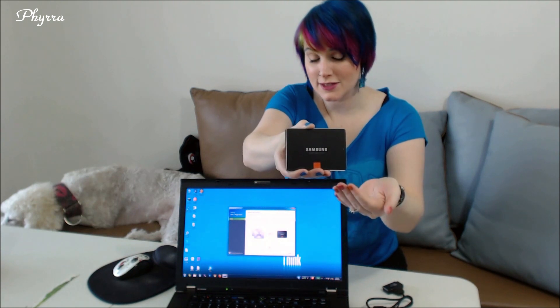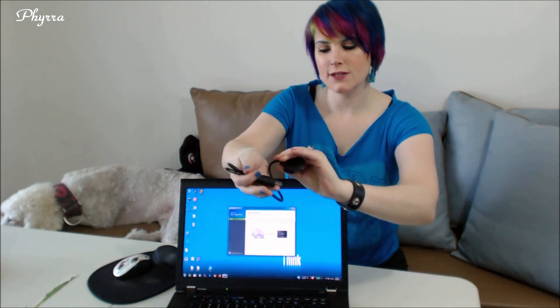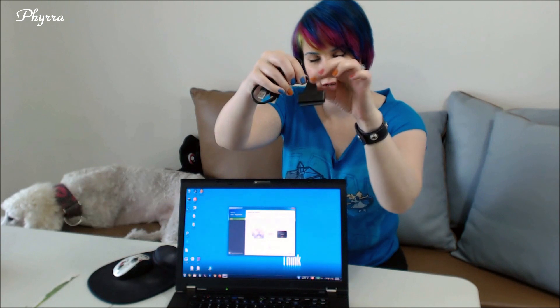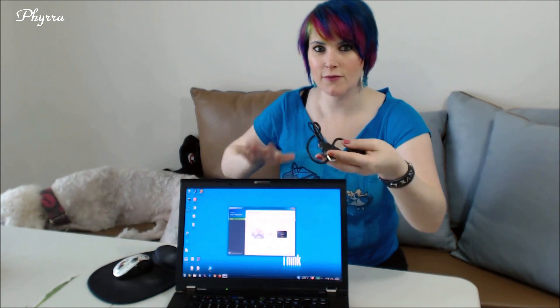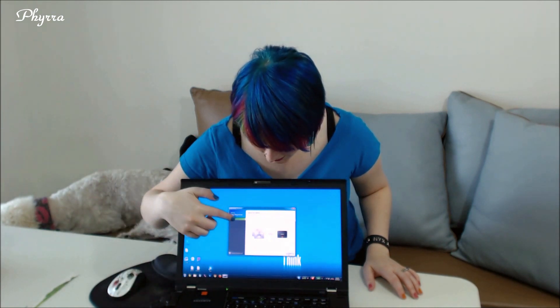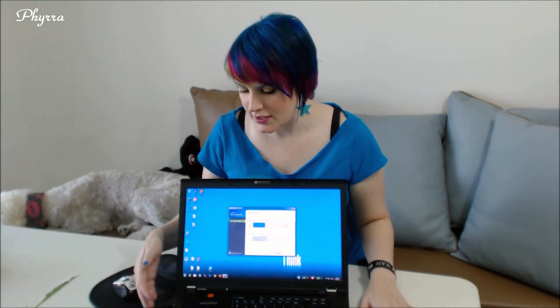Here is the Samsung SSD drive — pretty little thing, isn't it? So what we're going to do is hook up the SSD drive to our computer. To do that, we're going to use this handy dandy Samsung SSD-to-USB cord. You can see it's got the SSD side and the USB side, and this will allow us to migrate all of the data from the laptop onto the new SSD. Now that I've got my SSD plugged into my laptop, I can see the prompt to begin the migration. I'm going to click Start.